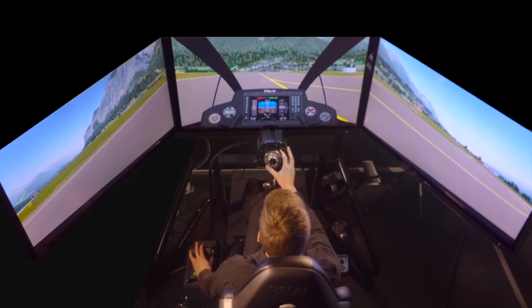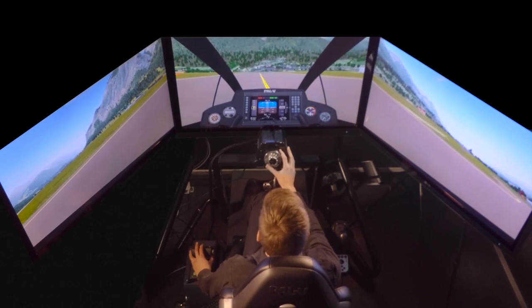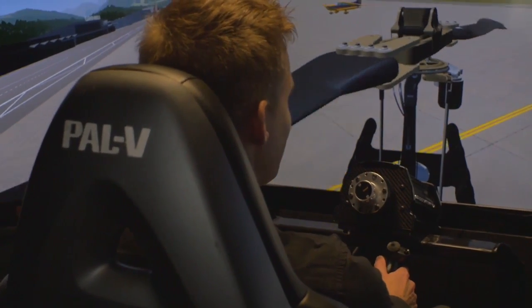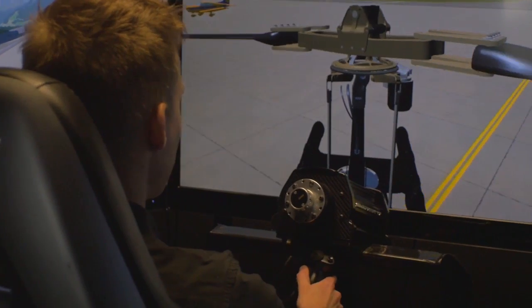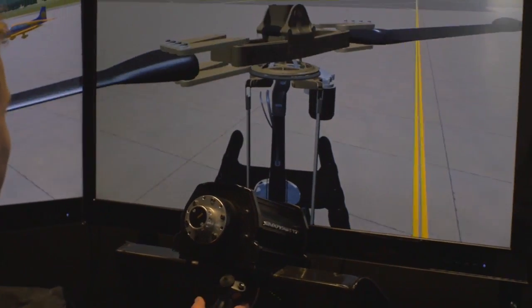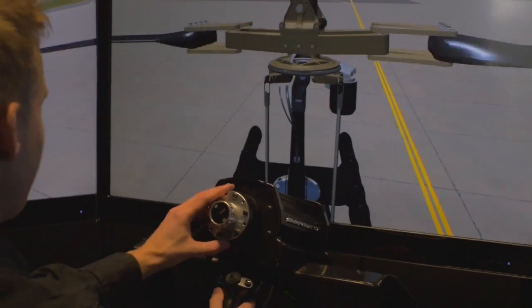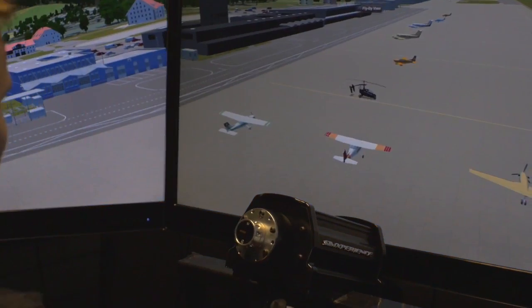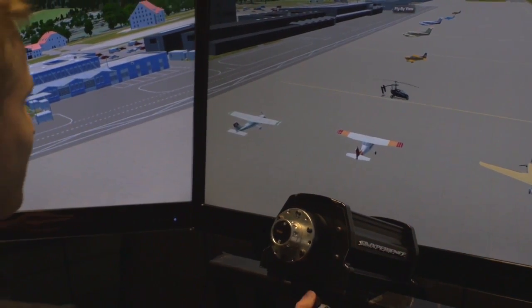Right now we're taxiing to the runway with the rotor stationary, but before we take off we pre-rotate the rotor using an electric pre-rotator. This pre-rotator spins the rotor up to about 50% of the flight RPM, which dramatically decreases our take-off distance.